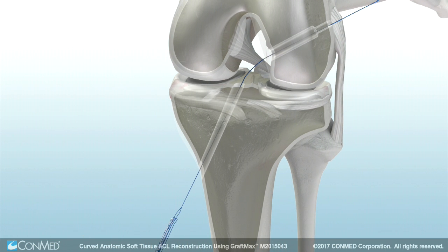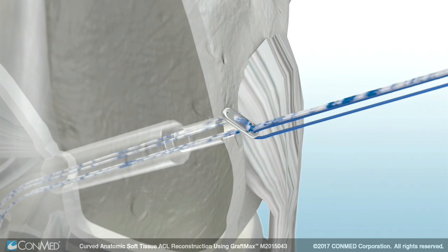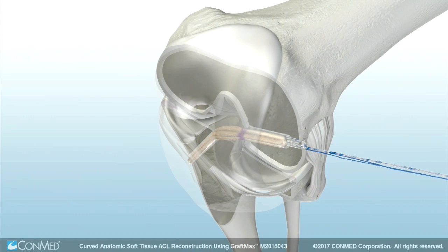Load the blue and striped suture tails of the GraftMax button into the passing suture. Pull up through the knee so that all four suture tails exit the skin. Advance the button through the bone tunnels by pulling on the blue lead suture while carefully removing any slack in the striped adjusting sutures along the way. Pull the soft tissue graft into the joint by pulling the striped sutures, reducing the loop length until the tissue is in the desired position. Cycle the knee with tension on the graft.